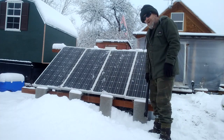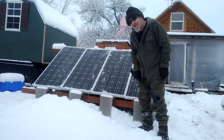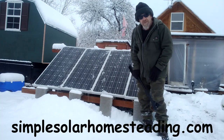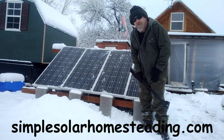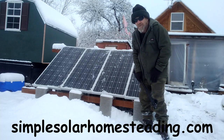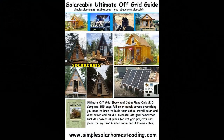Works really well. Alright folks, this is my winter day at the cabin. Hope you enjoyed this video. As always, you can go by my website, SimpsolarHomesteading.com, where you can learn about how I set up my off-grid systems. And you can get yourself a set of cabin plans if you want. Have a great day. Thank you.